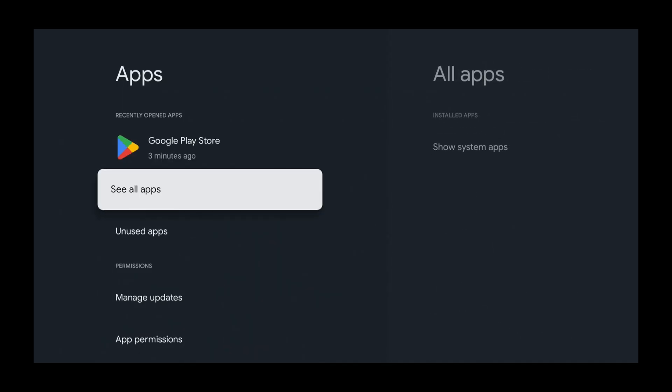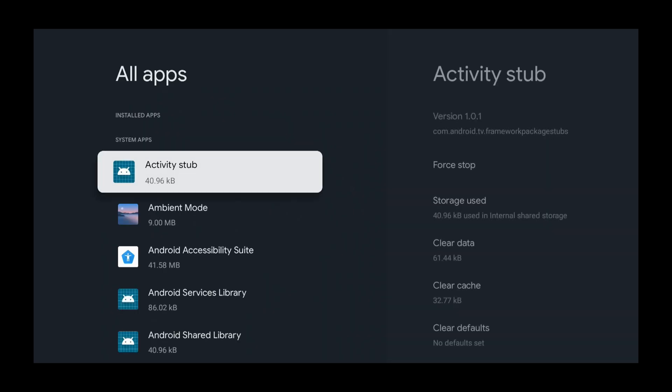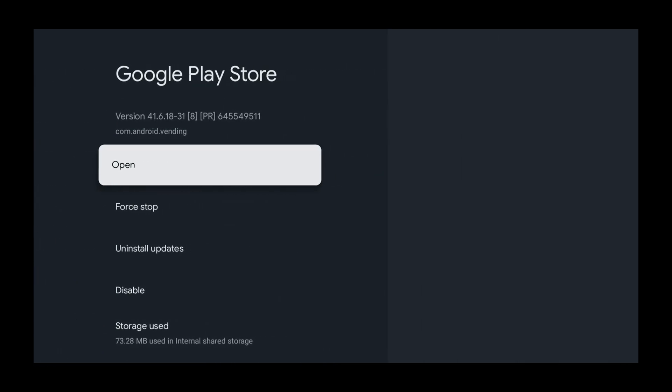I see the Google Play Store on my screen, but you may not. So select See All Apps, then press the down button until you get to Show System Apps and press Select. Once you've got the Google Play Store selected, press Select and then press Select to Open.